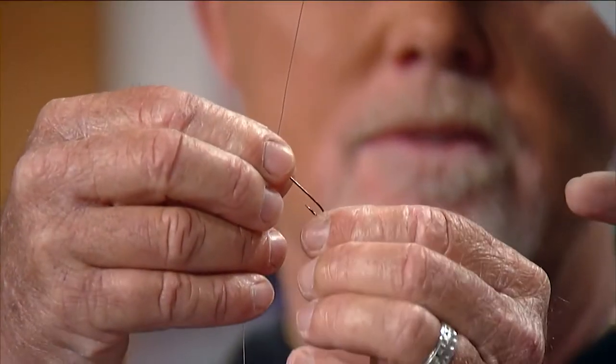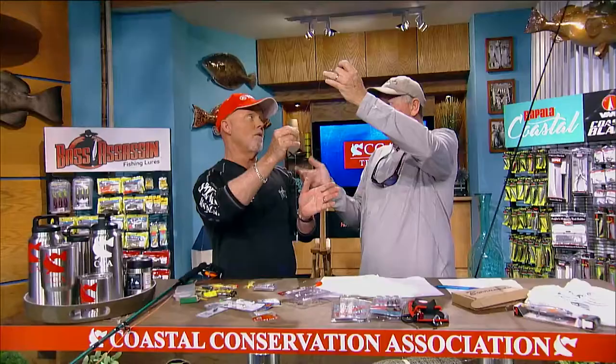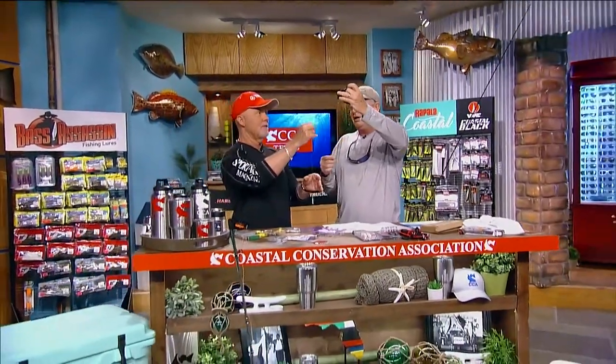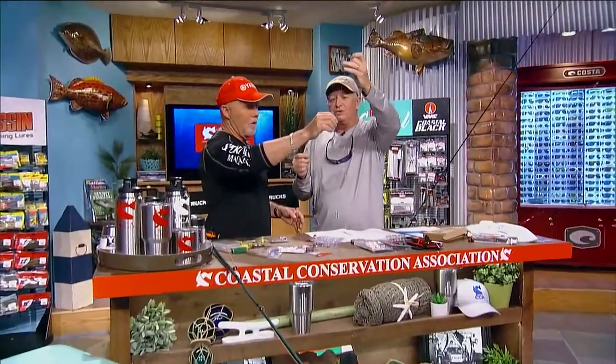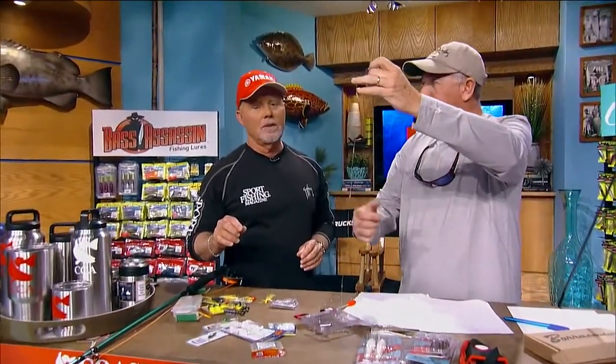Probably the best bait in the world is a cricket or a grasshopper that you catch right there, or a nightcrawler — any kind of worm. A maggot works really good too. I can't touch them myself, but a maggot is a great bait for these things. You put a little white maggot on there. Sometimes they'll do surf and turf — put a maggot and a cricket — and try to get both of them to eat.